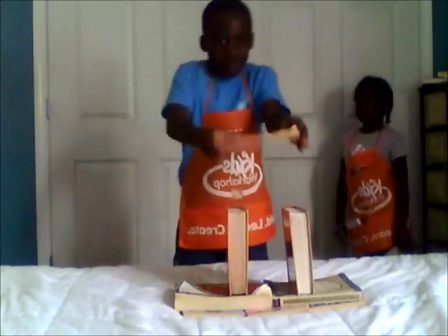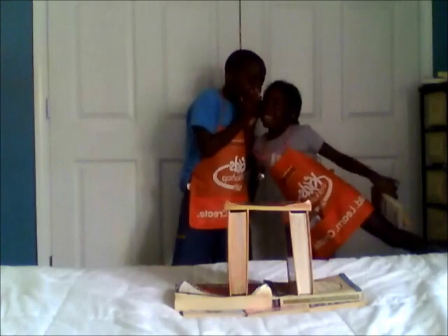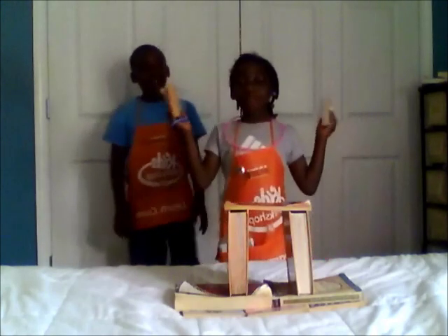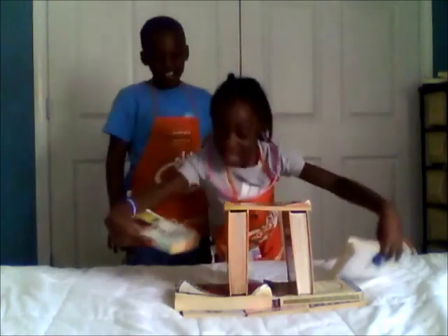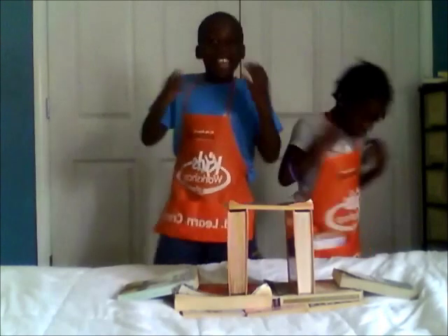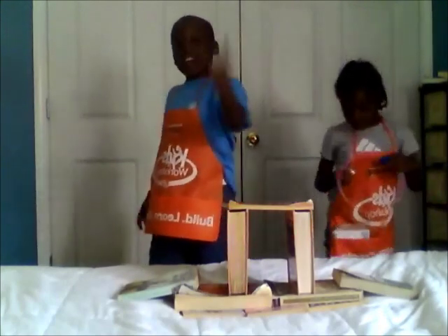And now it's time to put on the top! One, two! And that's how you make a pyramid out of books!